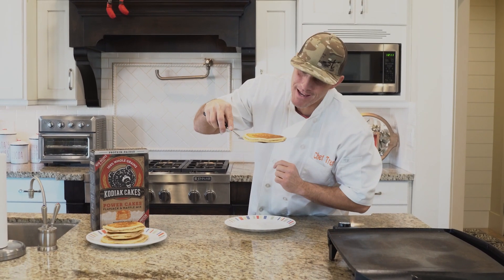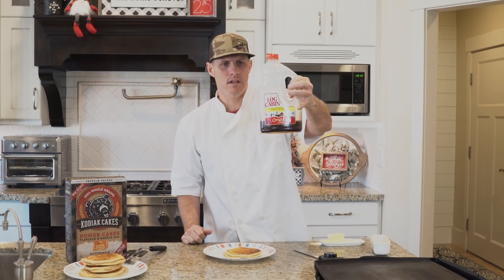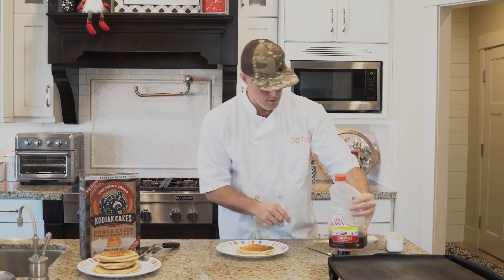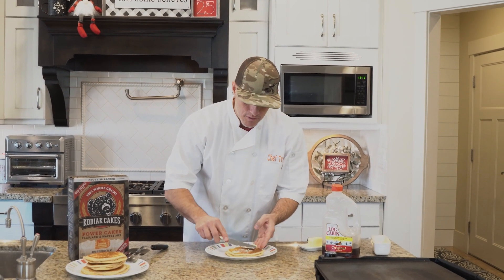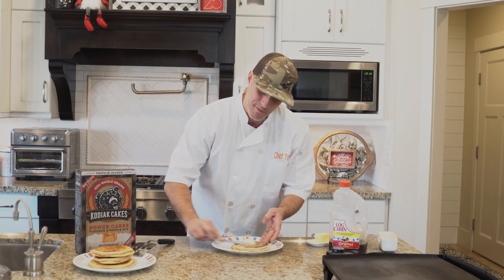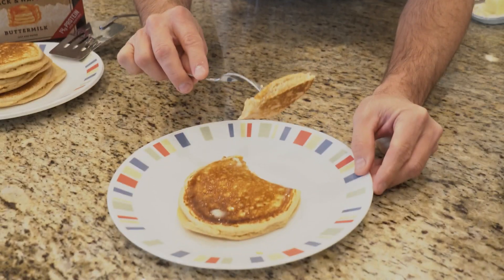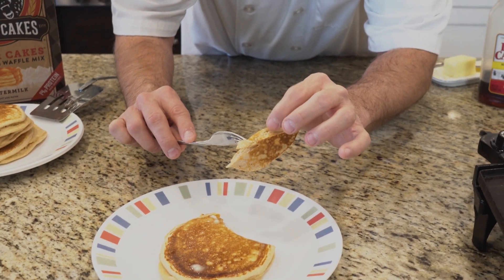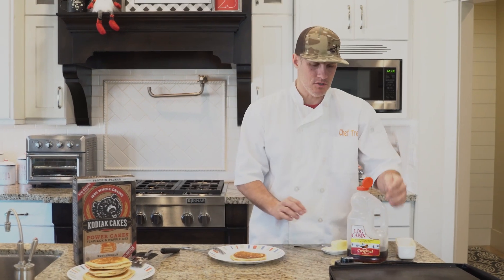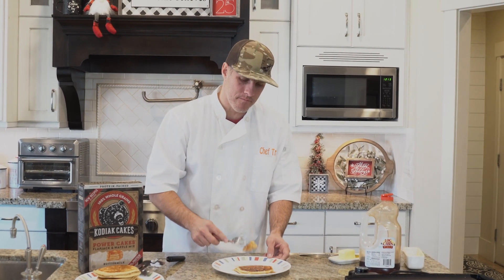That looks to me like a perfect Kodiak pancake right there. I'm going to put some Log Cabin syrup from Costco — no fructose — and some real butter. I'm going to taste it without the syrup first, then add the syrup after, because who doesn't put syrup on their pancake? I'm going to feel the middle just to see if it's doughy — it doesn't feel doughy. It actually tastes great, pretty good!